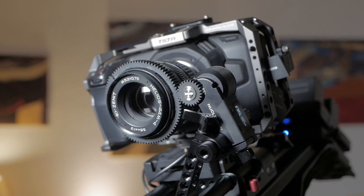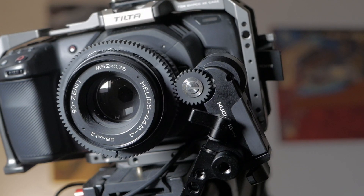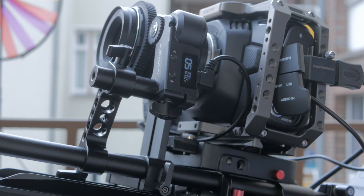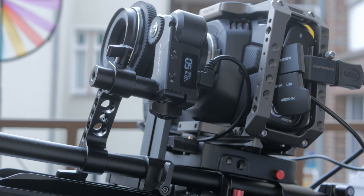It is, however, not the most powerful follow focus in the world, but it was able to improve the number of lenses the Nucleus N can operate. This was achieved by two things.